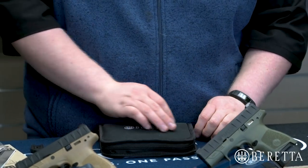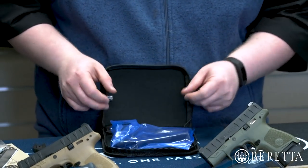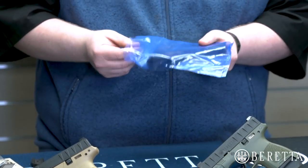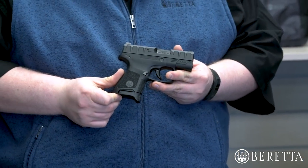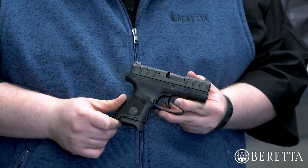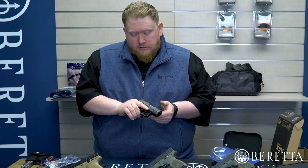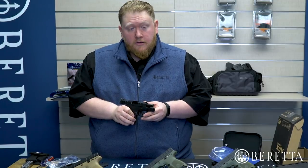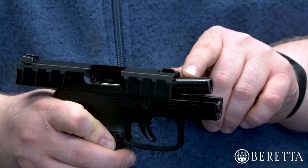Inside the nylon carrying case, when you open it up, you will see your Beretta APX Carry Pistol in an anti-corrosion bag. This bag is put on during manufacturing to prevent any sort of corrosion if the gun sits in an adverse environment. We also coat the pistols in a very heavy coat of preservative oil — this is not gun oil, this is preservative to prevent corrosion. You can actually see some remnants of it there on the barrel.